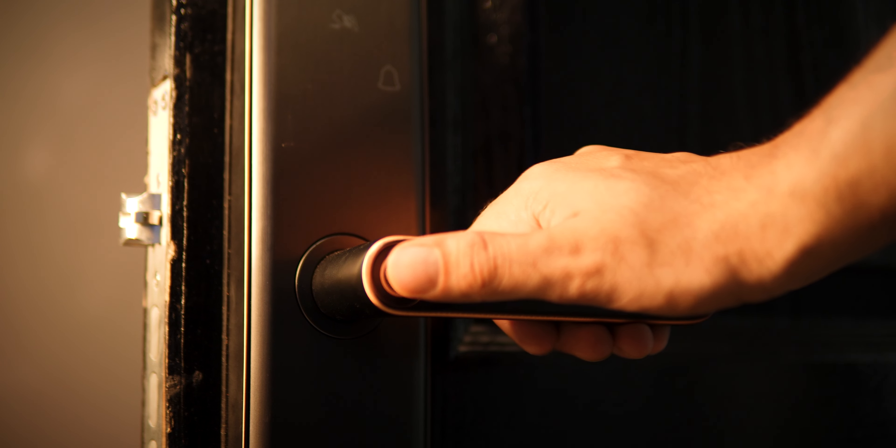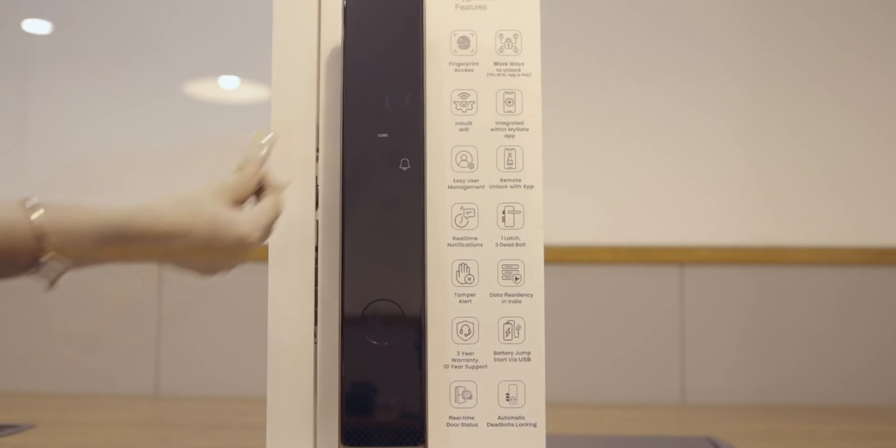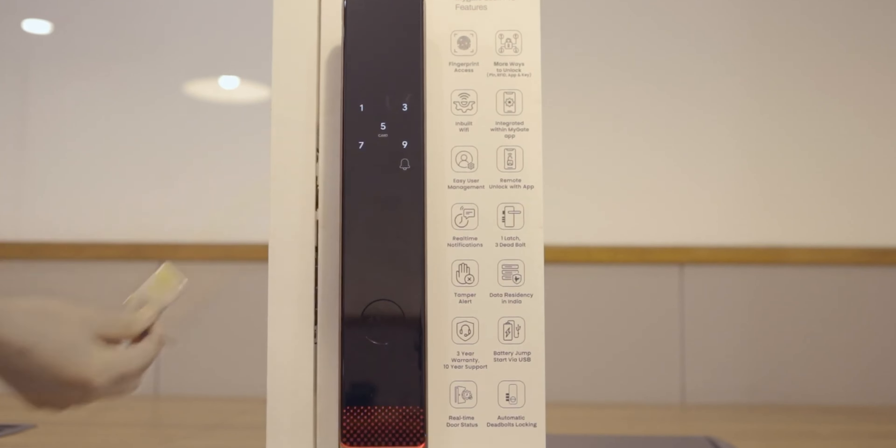This feature is very useful for working professionals who aren't home most of the time - their daily household help can easily enter without any hassle. Additionally, the MyGate app takes care of data and privacy. Your fingerprints are stored on the lock itself, not on the cloud. This is a Made in India app, so your personal data stays secure on Indian servers - unlike some Chinese locks where your data is stored on Chinese servers, which could be problematic if apps get banned. So if you want a premium smart lock experience, you can consider the MyGate Smart Lock Plus at around 17,000 rupees. For an even more premium experience, consider the Lock Pro, where the door handle also auto-unlocks - just enter your chosen mode and the door opens automatically like 'Khul Ja Sim Sim'.